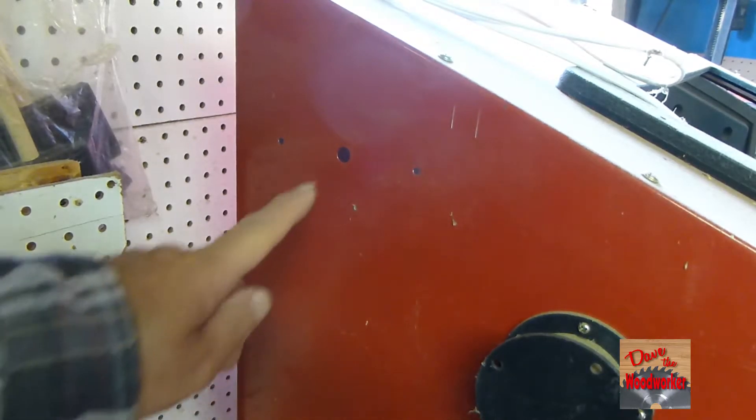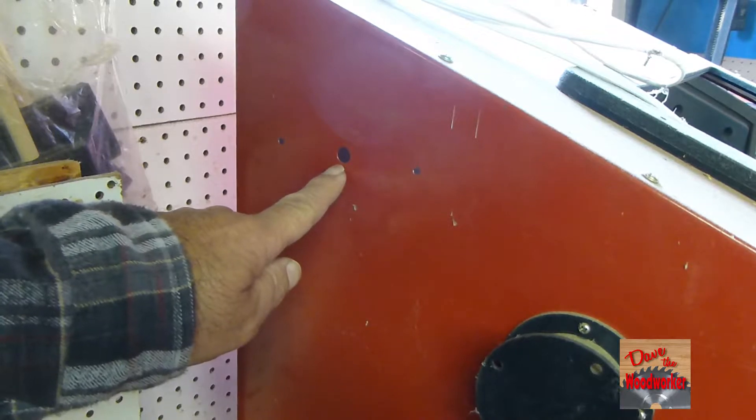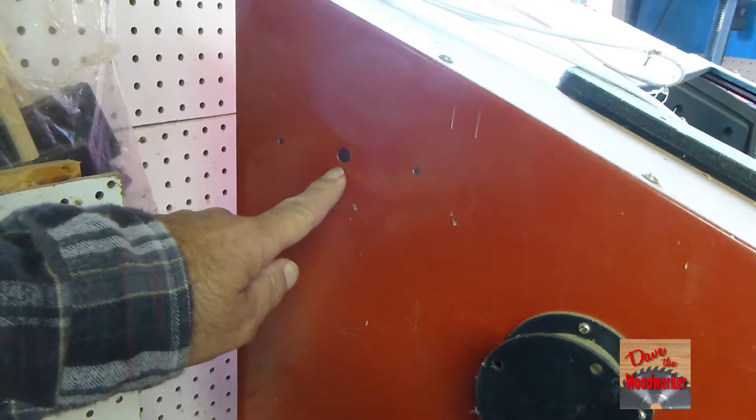Hi guys, Dave's here. Today I need to enlarge this hole here for a cord going through here, and it's a piece of sheet metal.